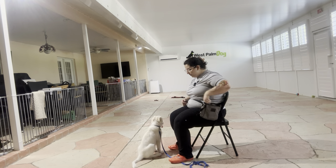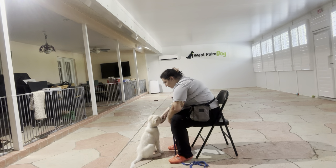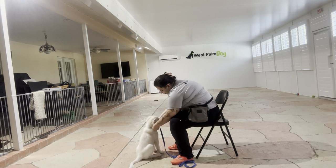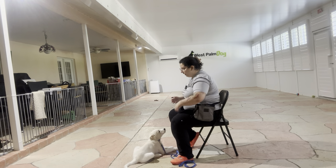I've got some food here, and what I want to do is I'm going to be feeding Kaya, letting her chew on some food while I take off the leash and while I put it on. The goal here is that I just want her to get used to the sound of the clasp. You can see I'm feeding her some food and then putting on the leash.